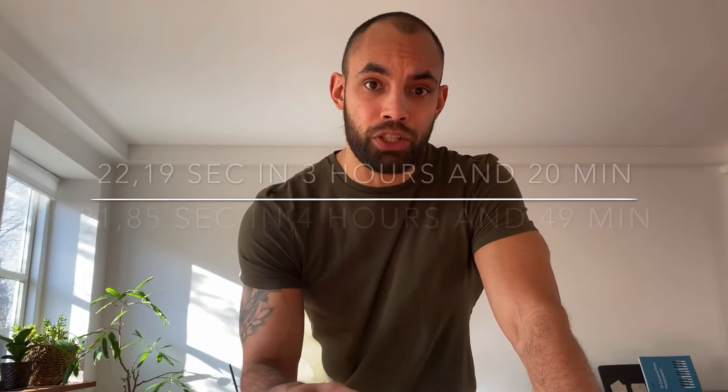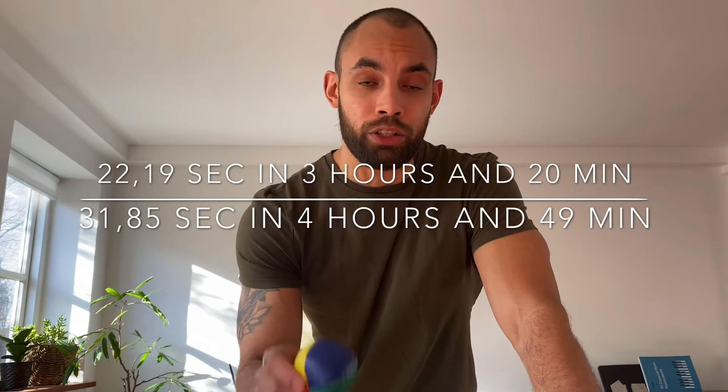I managed to juggle three balls for 31.5 seconds and I'm really excited about that result. All in all, it has taken me over the course of four days — around four to five hours in total. I'll check the footage and put a timestamp on screen. It's been an interesting and fun skill to learn. There were a few moments where it got really frustrating because I felt like I got the hang of it quickly but then I completely halted my progression and couldn't seem to get over five to ten seconds of continuous juggling.